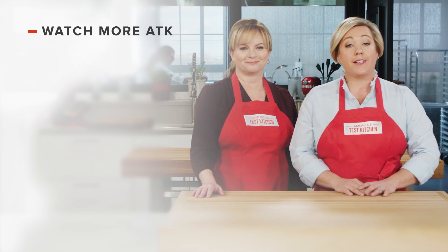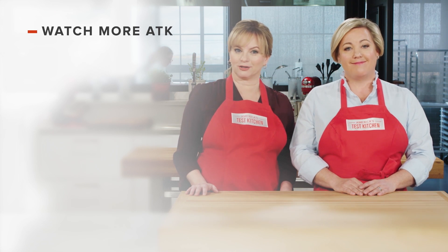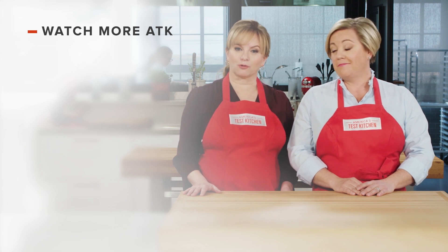Thanks for watching America's Test Kitchen. What'd you think? Leave a comment and let us know which recipes you're excited to make, or you can just say hello. You can find links to today's recipes and reviews in the video description. And don't forget to subscribe to our channel. See you later.